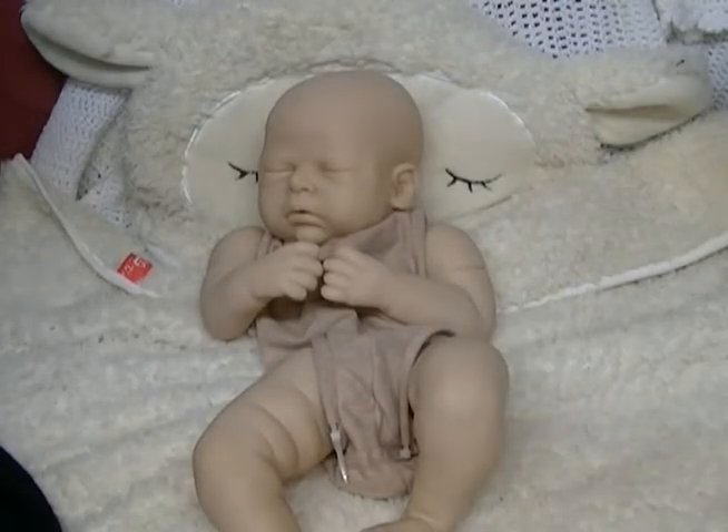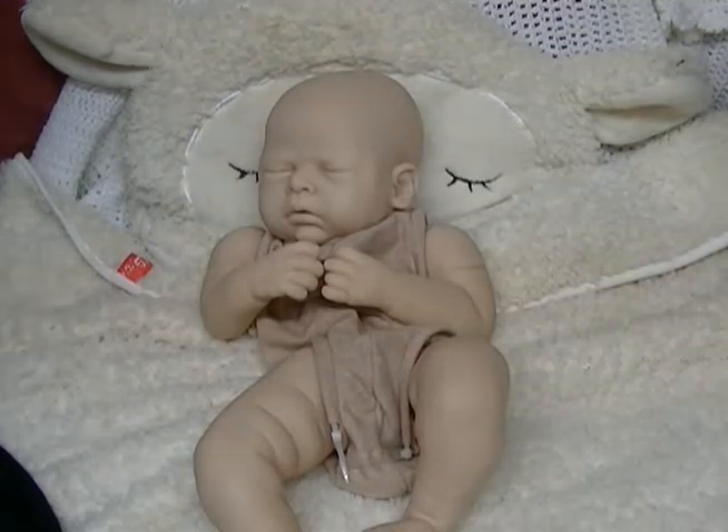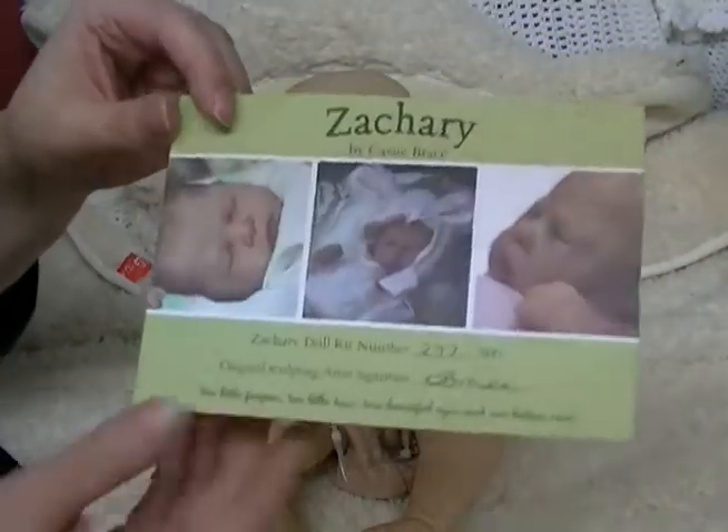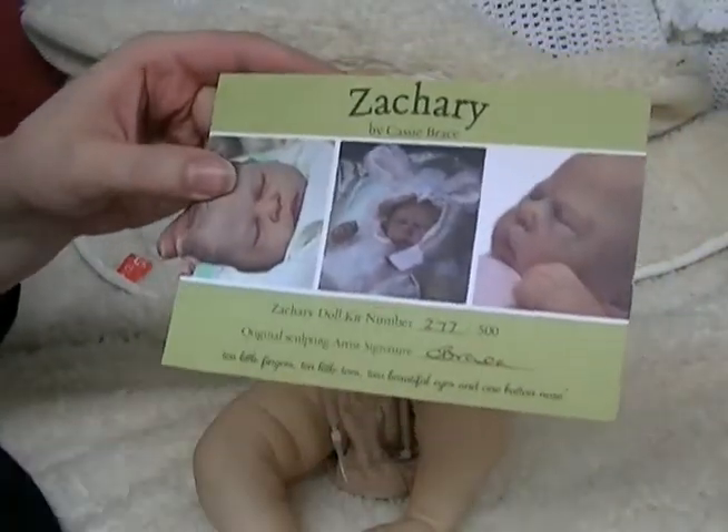Hey guys, so we've been reviewing quite a few kits lately, but this is my last one for now anyway. This is definitely one of my favorites — we have Zachary by Cassie Brace. Mine is number 277 of only 500 worldwide.